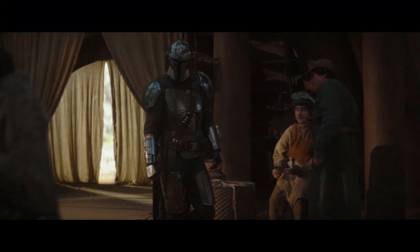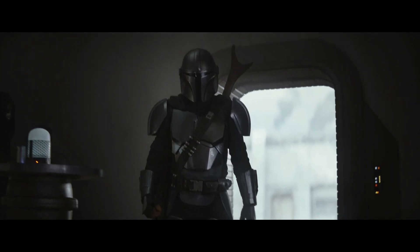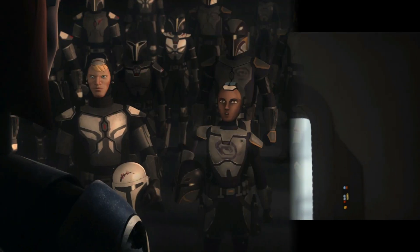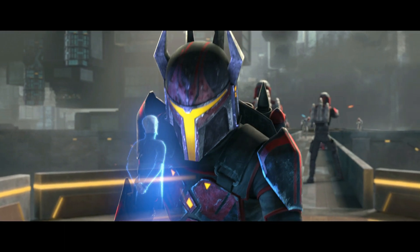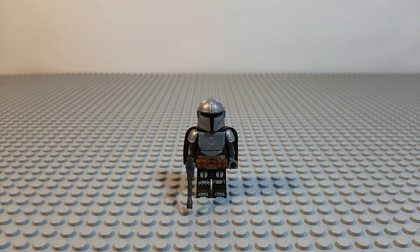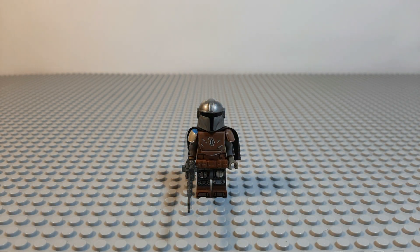Now we have the other Din Djarin minifigure which we like to call the phase 2 version because of the full body Beskar armor. In our opinion it just makes him look very generic and not unique in any way compared to other Mandalorians who have loads of details, different colors and even art on their armor. Phase 2 Din Djarin has the exact same custom pieces as the phase 1 version, although the only differences are the colors on them.